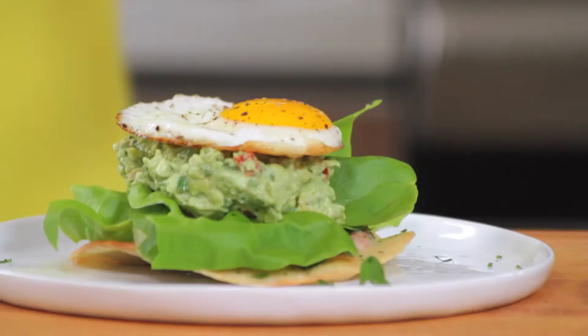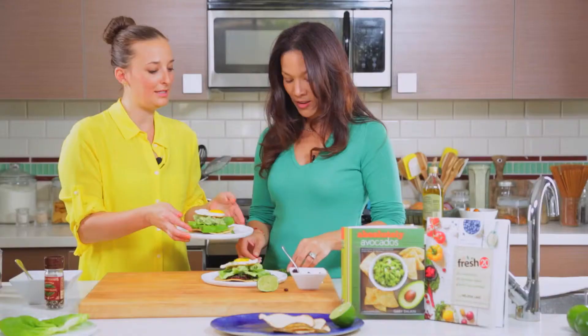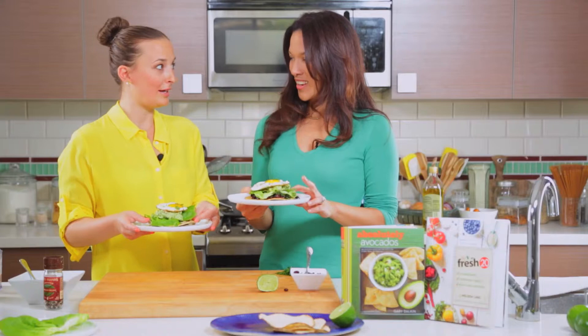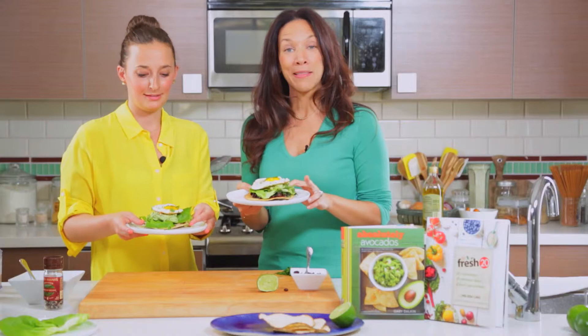Now that is a great dinner, lunch, breakfast. I'm going to hit it with a little bit more parsley on top. So these are our finished product — what are we going to call this? I think it should be the Fresh20 Absolutely Avocado Guacamole Tostada Mashup. That's exactly what it is. That's quite the mouthful. We're good at that.